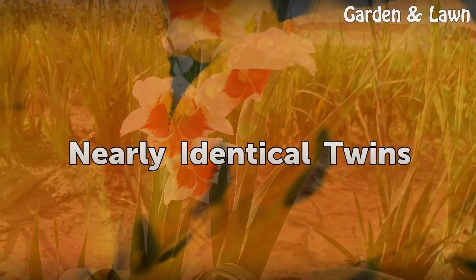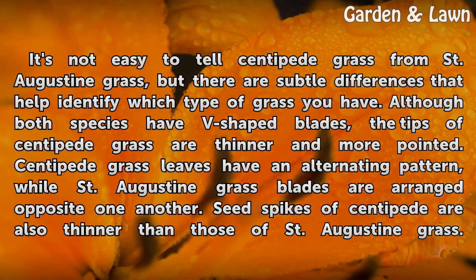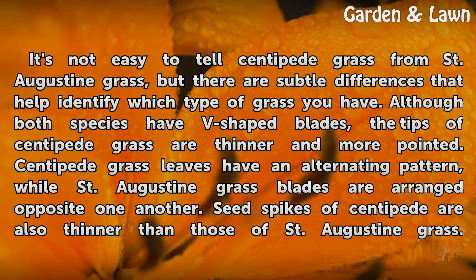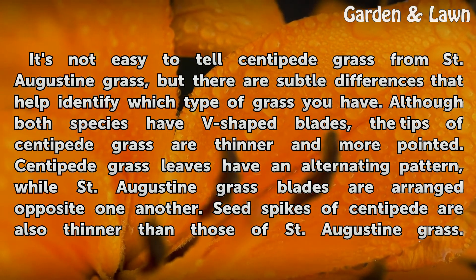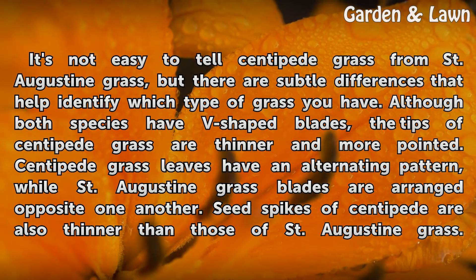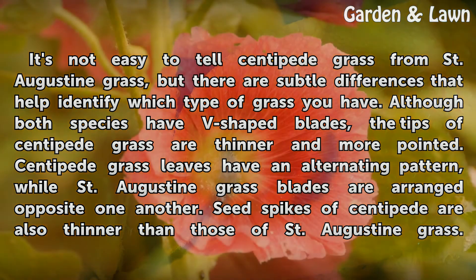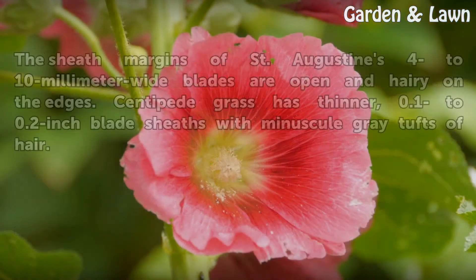It's not easy to tell centipede grass from St. Augustine grass, but there are subtle differences that help identify which type you have. Although both species have V-shaped blades, the tips of centipede grass are thinner and more pointed. Centipede grass leaves have an alternating pattern, while St. Augustine grass blades are arranged opposite one another. Seed spikes of centipede are also thinner than those of St. Augustine grass.